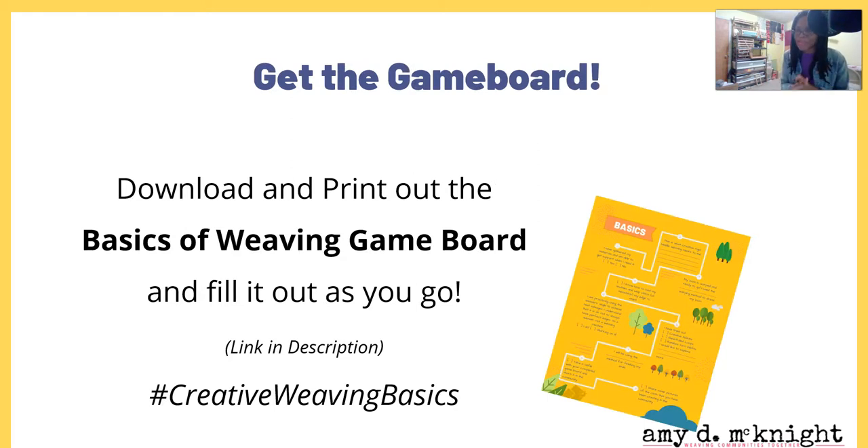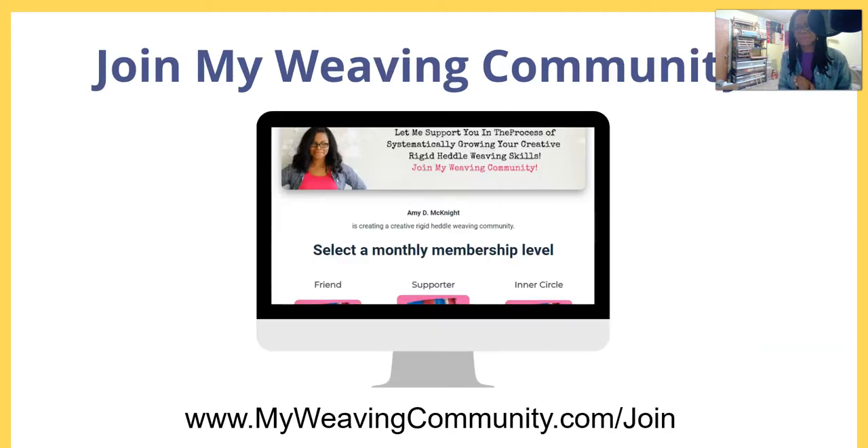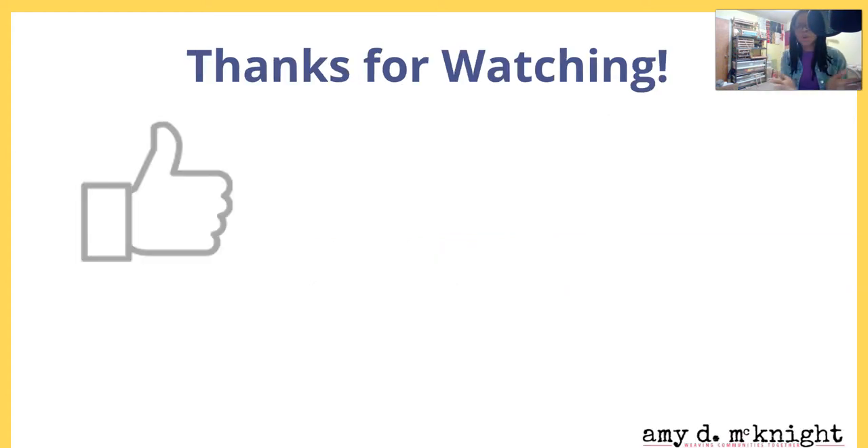If you haven't already, go ahead and download the Basics of Weaving game board and fill it out as you go through the information. If you share it on social media, hashtag creative weaving basics so we can all see what people are doing. Better yet, join my weaving community at www.myweavingcommunity.com/join — there will be other people on the same path, in a private off-Facebook community platform, a great way to share and connect.